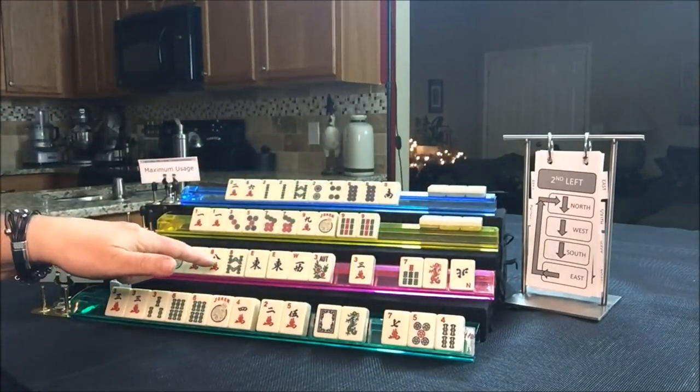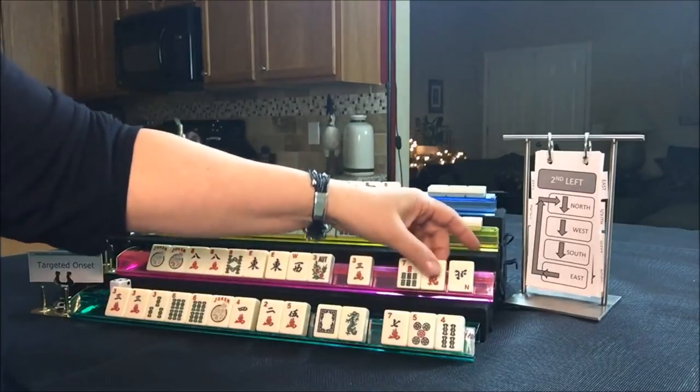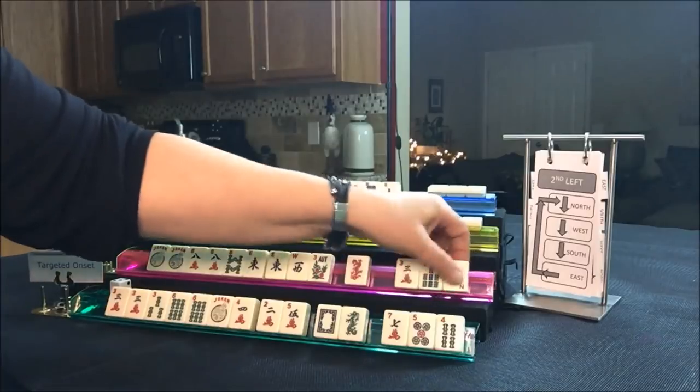Let's see what South got — eights came in. Let's pass three and seven to North.